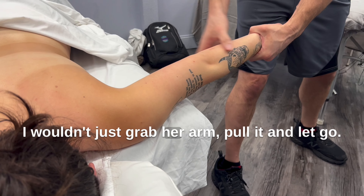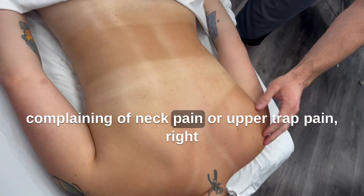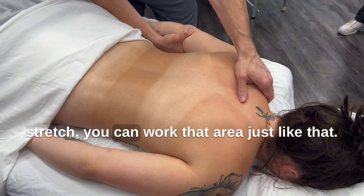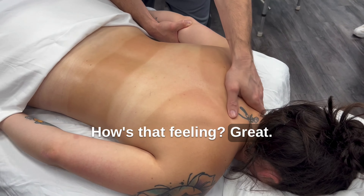I wouldn't just grab her arm, pull it, and let go. Stretch and slowly release, and bring it back. And I can stretch down this way. If someone's complaining of neck pain or upper trap pain, grab right where the elbow is and give a little stretch — you can work that area just like that. Oh, I bet that feels so good. How's that feeling? Great.